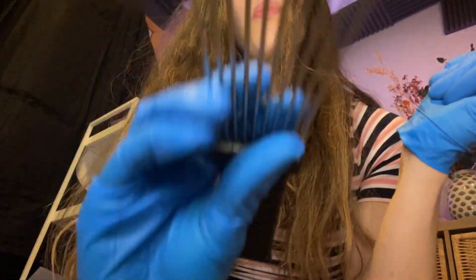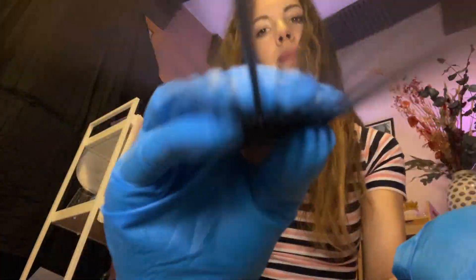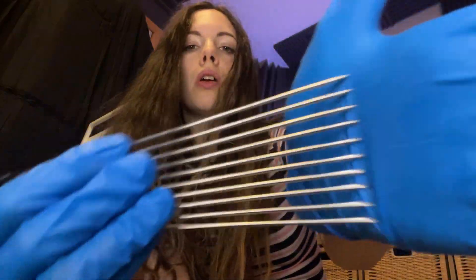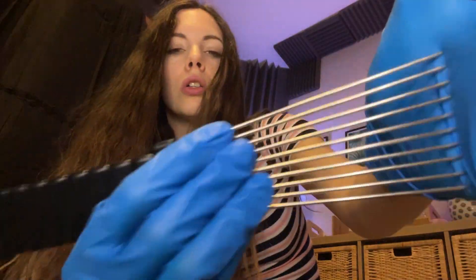I'm just gonna raise your hair because I've messed it up. Just putting some on you — a little bit of blue color. Let me clip that hair back.